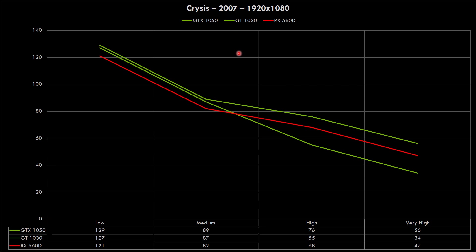Here we have Crysis from 2007, all games running at full HD with all detail settings shown. At low details the GeForce cards are stronger, which points towards the GeForce cards being a little more efficient with the processor, whereas the Radeon might need a slightly more powerful processor to get going. But that changes once we ramp up the details — we can see the Radeon pulling in front of the GT 1030, though it's still behind the GTX 1050.